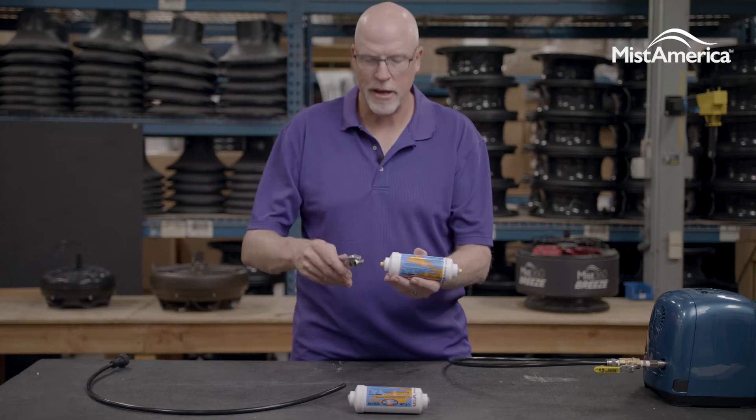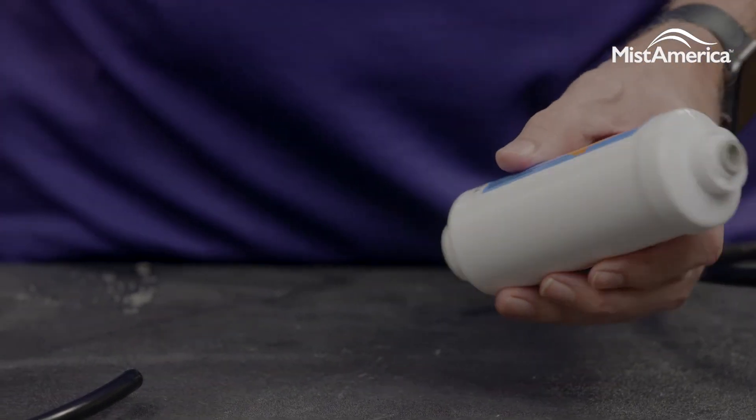With your new filter, it comes with plugs on either end, so grab some pliers and pull those plugs out.